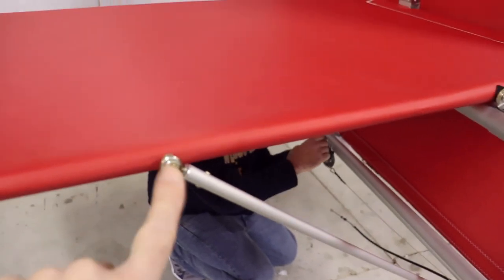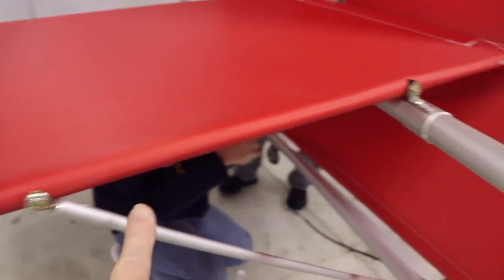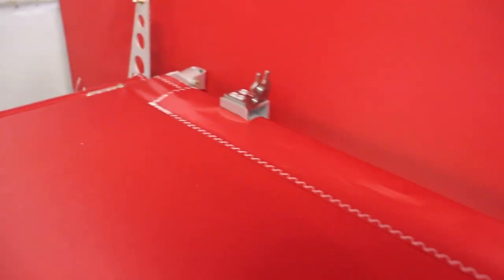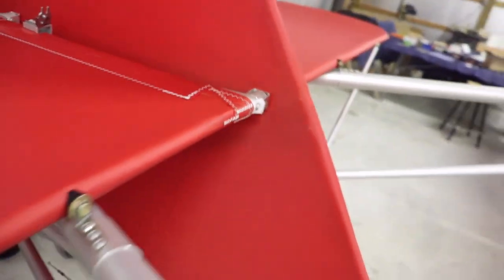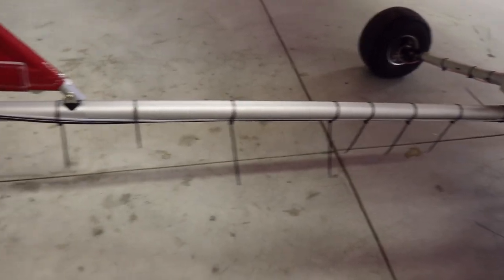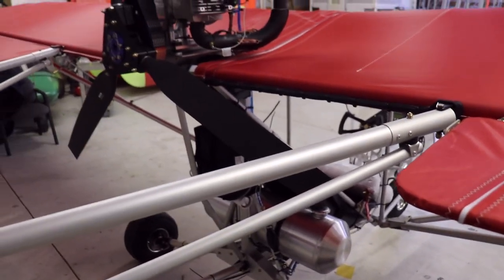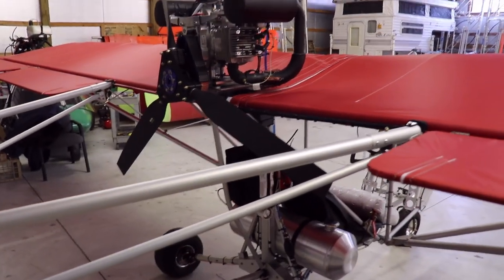That's done by removing these lift struts here. The bolt here. Two bolts attach it to the vertical fin - they'll be removed. These tubes will fold down and fold up against that bottom tail boom. These two tail booms will fold in together and everything will be separated from the fuselage cage.